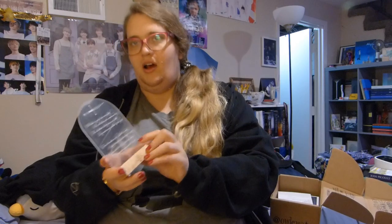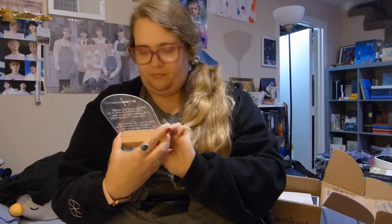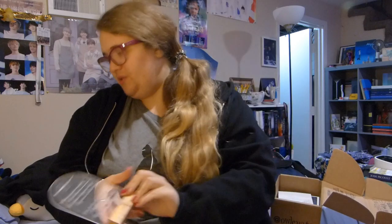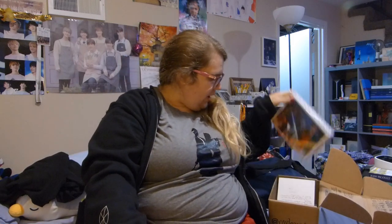I might gift this to my sister. Also, I got my nails done last weekend and I'm super excited to have a video where they're done. I might gift the acrylic display to my sister because she was really into Lord of the Rings several years ago and I was not a big fan, so she would probably appreciate it more than I would.